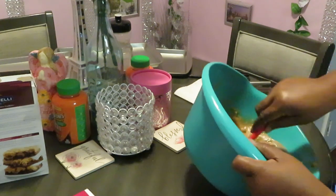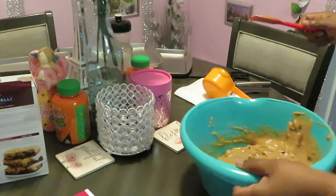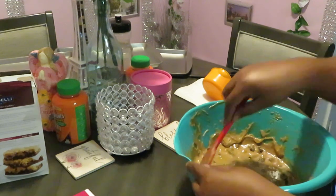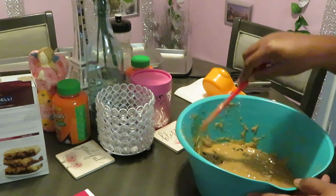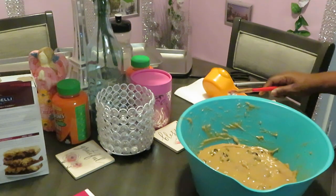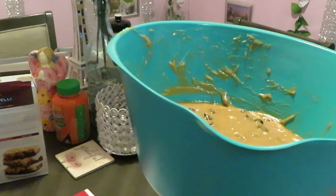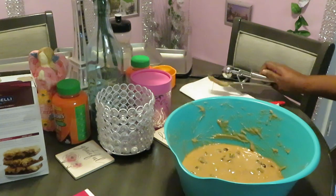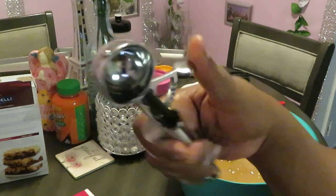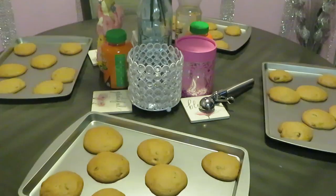I'm gonna put my cookie dough in the refrigerator for about 30 minutes so it can settle and get chunky — more stiff — because right now it's all gooey. I always do this even when I make my homemade cookies. After 30 minutes I'll tray it up using my little one-inch scooper — I want to get a couple of different sizes but these are gonna be little cute mini cookies.